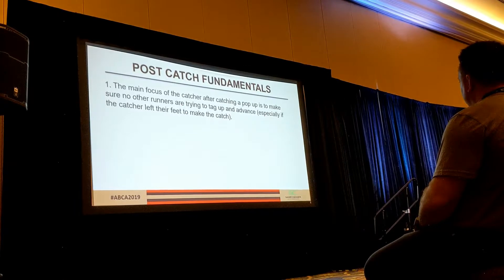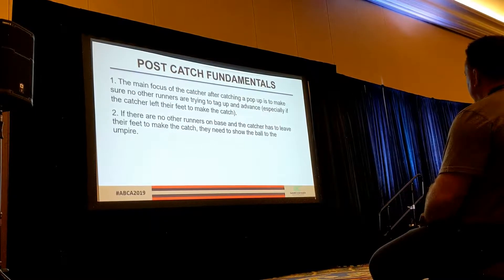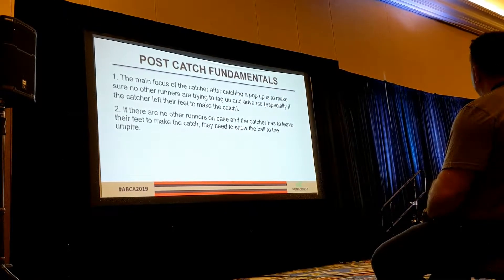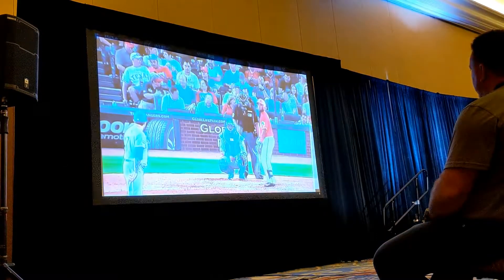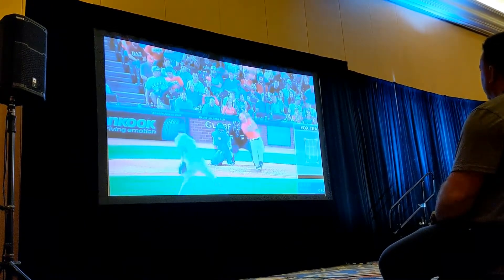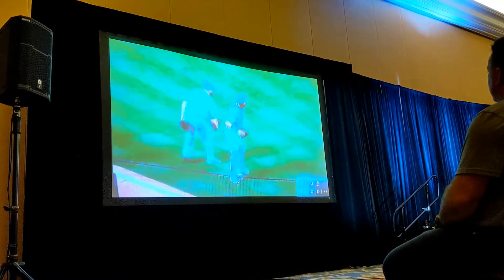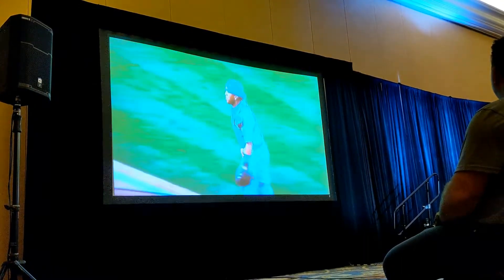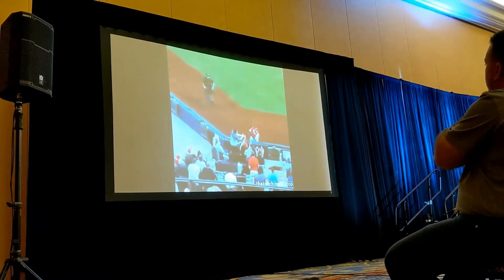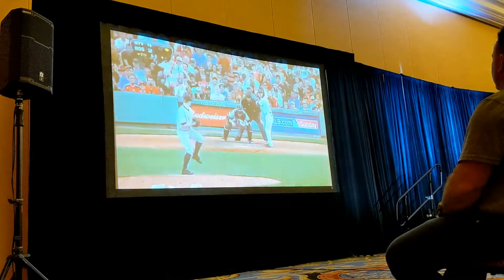After we make the catch, sometimes if there's a speedy runner at first and the pop-up was back toward the backstop, that runner might try to tag and advance. So if there are runners on that could advance, we're going to make that catch and spin around to check the runners, listening to communication from our teammates and first baseman. If there are no runners on base, there's no need to throw — just show the umpire the ball, especially if we ended up diving for it. Here's a textbook pop-up — Salvi probably could have thrown his mask more aggressively out of the way, but he spins around and finds it, mask tossed out of the direction, right over his forehead. Here's Alvaro keeping his mask on, runs back and makes the basket catch.